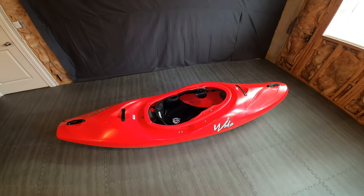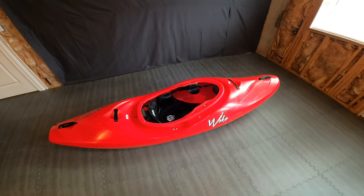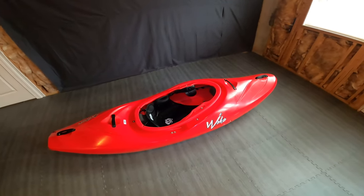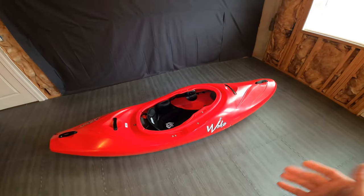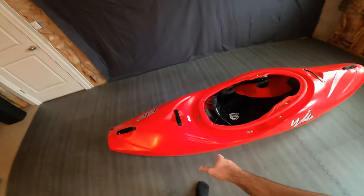I got it on the Lower Big Sandy and it paddles pretty well, especially for what I think is maybe a five-year-old design. It paddles pretty well. I'll give you the pros and cons of what I think here.